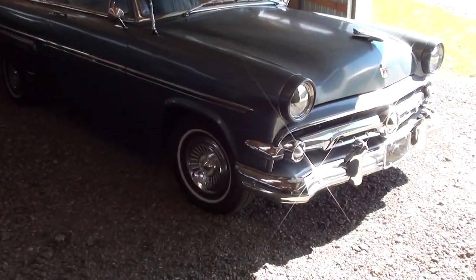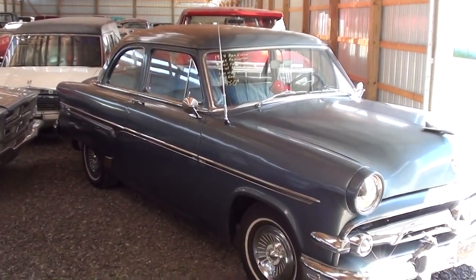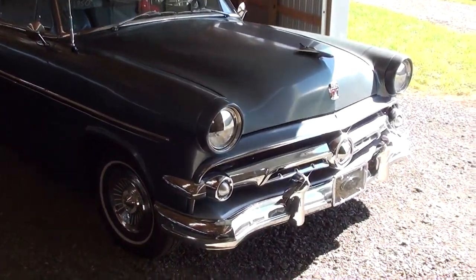Hey everybody, coming to you from Country Classic Cars here in Staunton, Illinois. I thought you might like a look at this 1954 Ford Custom Line. It's a pretty sharp looking car — take a look at it here.